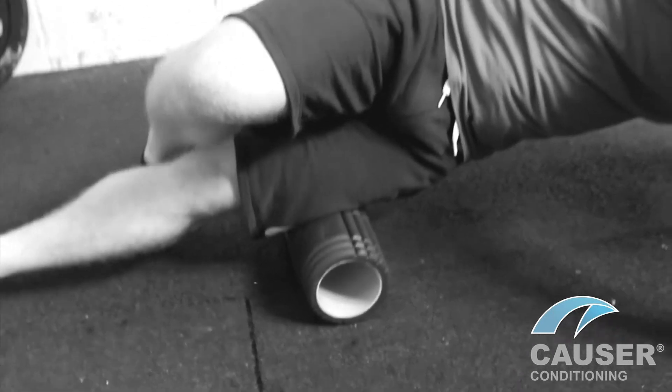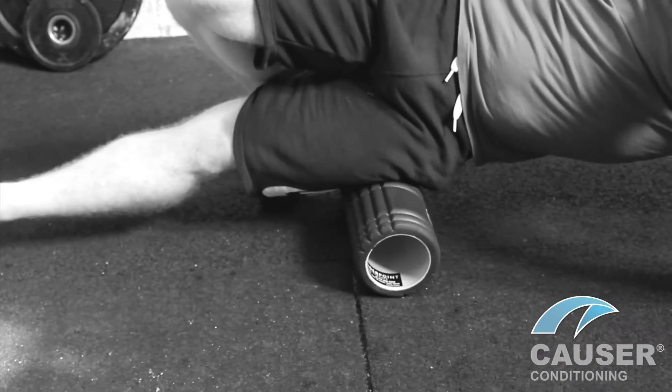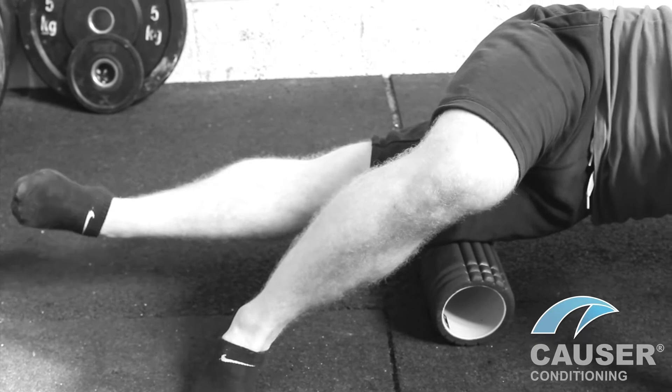When you're ready, you can turn right over and work out the IT band. Again, working up and down the length of the muscle and fascia, and again flexing the knee on a nice tender spot.